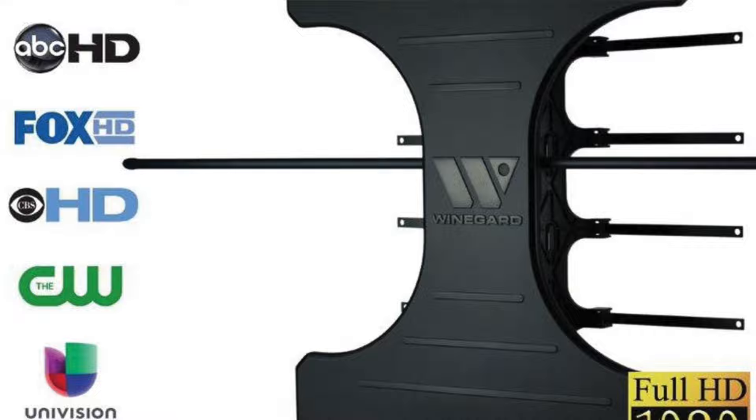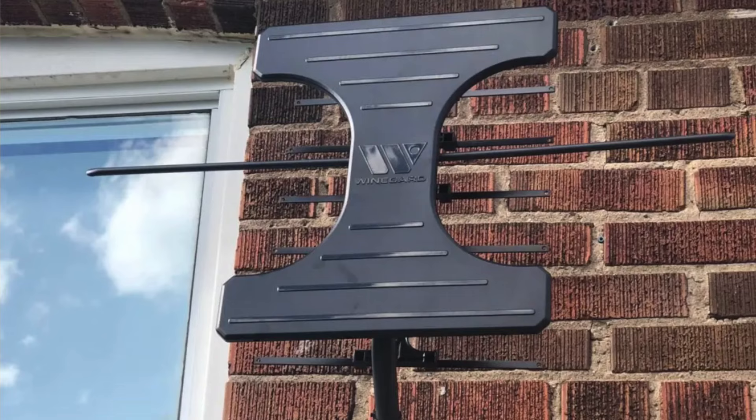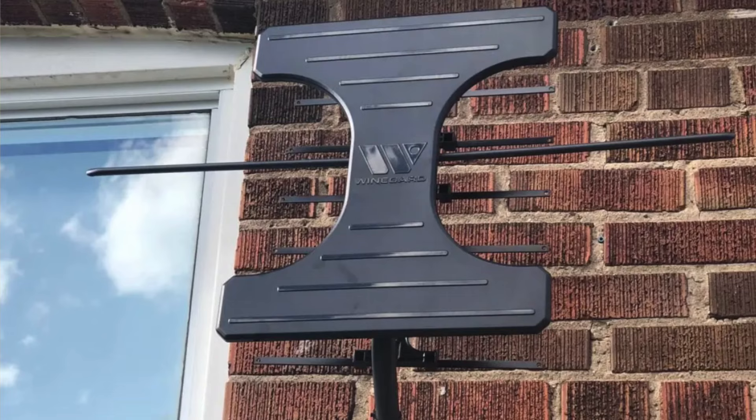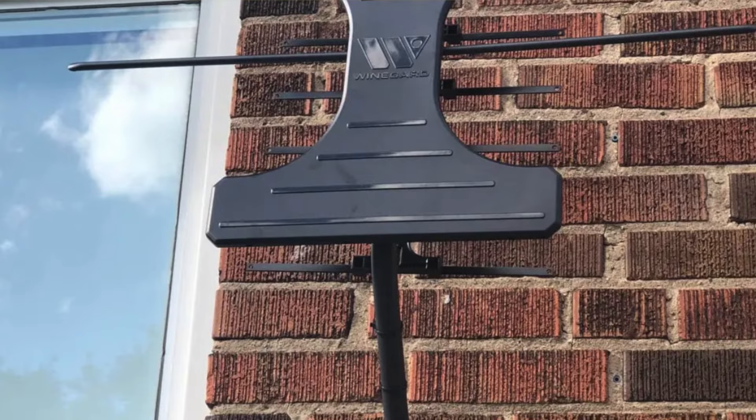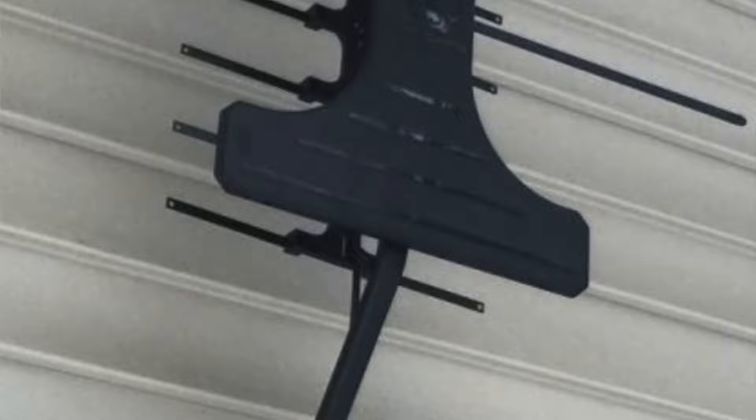If you're having difficulty getting local stations or you just want better, more consistent reception, this option's $120 price tag is really worth every penny, pulling in dozens of free channels for less than a month's cable subscription. The pros are excellent reception and excellent interference suppression. The cons are somewhat loose construction and a plastic roof mount.